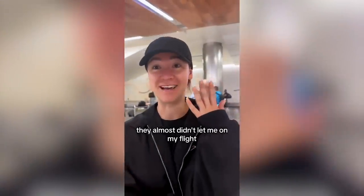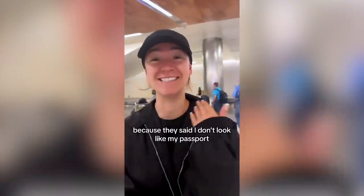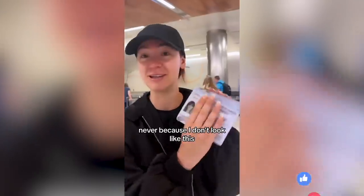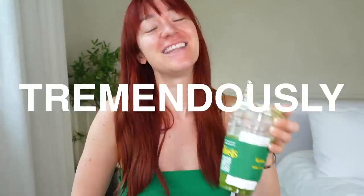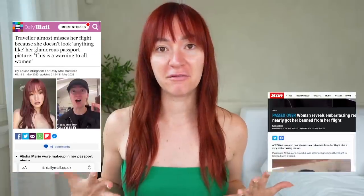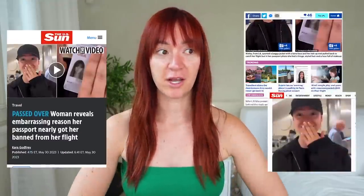I almost didn't get let on my flight because they said I don't look like my passport. So I've gone viral for not looking like myself in my passport, and you know what, that is okay. Have I been humbled tremendously? Let's talk about it. In honor of catfishing the entire world and going viral...